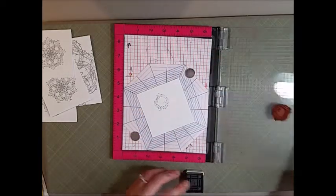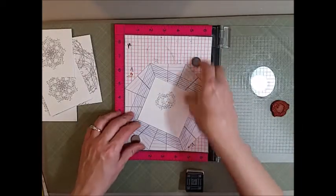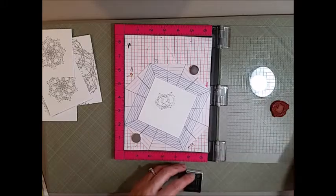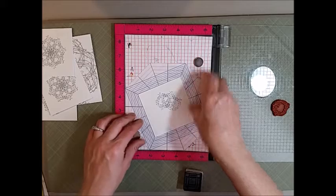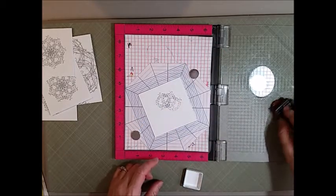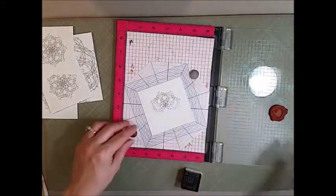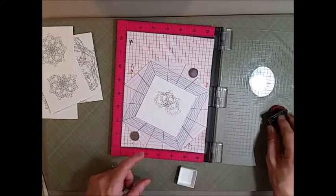By re-stamping and using the template, this is going to give us a spiral shape out of this barbed wire wreath. The neat thing is this really does not take any time once you get going — you kind of get into a system and it's pretty quick and easy to stamp. I'm showing this in real time so that you can see how quickly I'm able to get my big focal image with the stamps.